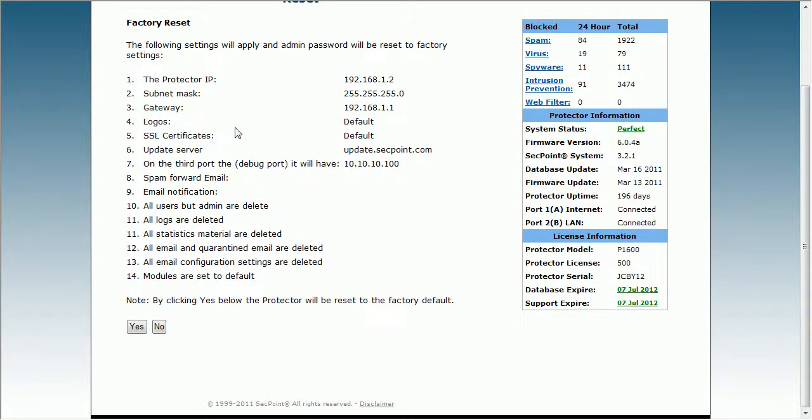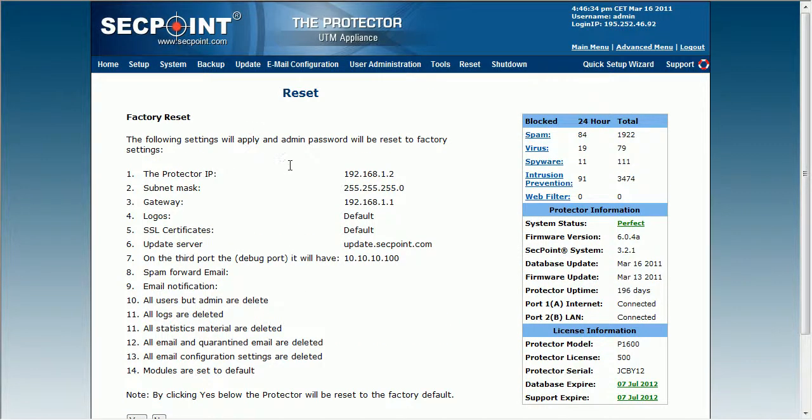Let's say you had one for a demo installation and you want to clean everything. Then you simply go here. Be careful not to do it on an active system because it will reset the IP address, and this way it might lose the connection to the internet and you have to connect to it locally.